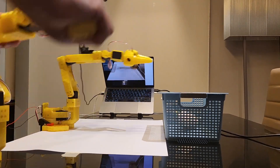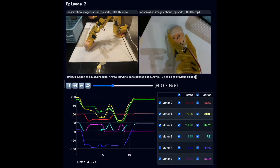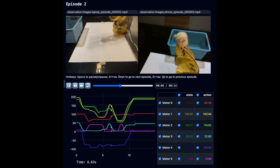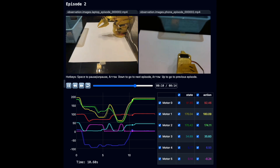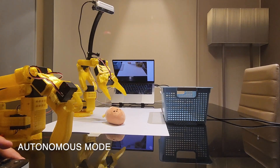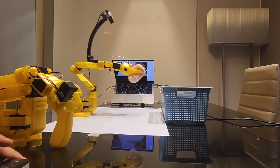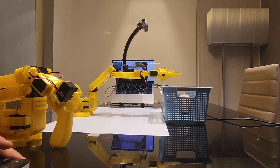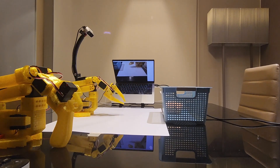The Lerobot library's tool lets you visualize and replay the collected samples. After collecting the dataset, you can train a policy model to imitate your actions, enabling the robot to perform the task autonomously. Training can take a few hours, but afterwards your robot should complete the task on its own.